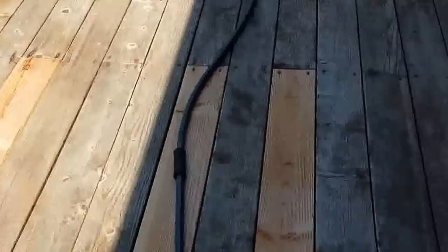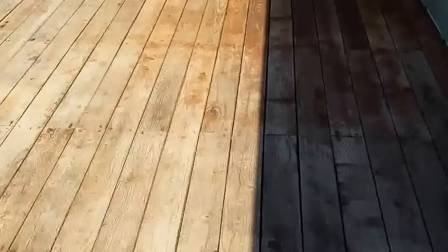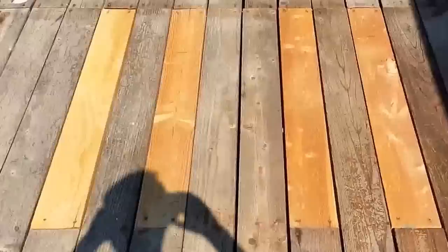I've actually had to replace some boards. You can obviously see these are different. The other ones were breaking, they were old, they were really soft, so they'd bend when I walk on them. Same with right there, a couple more over there.